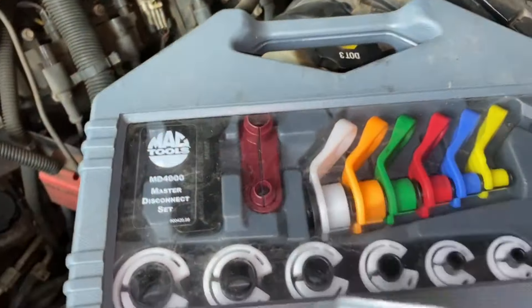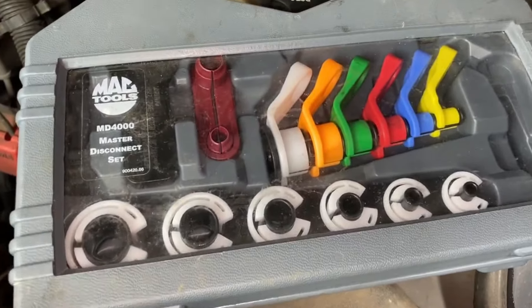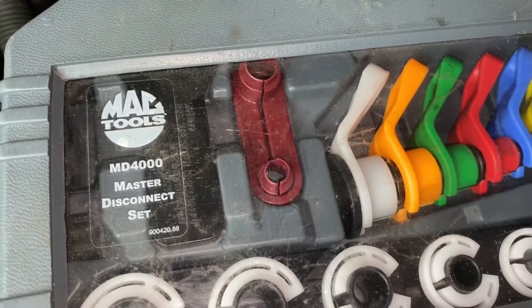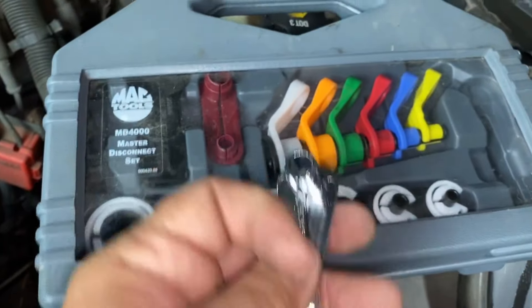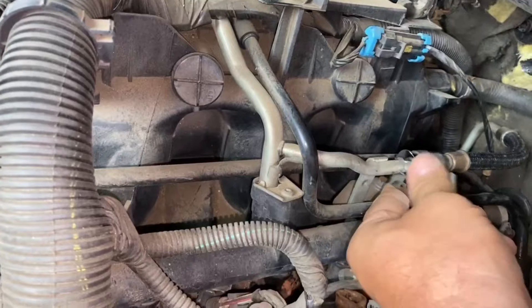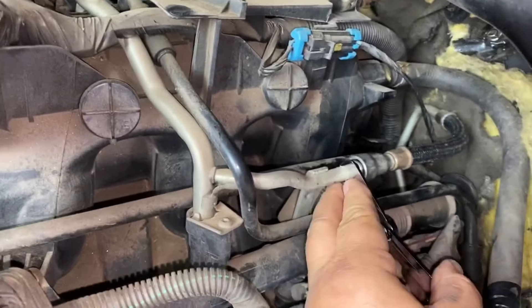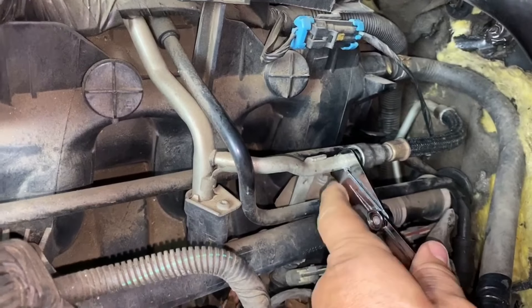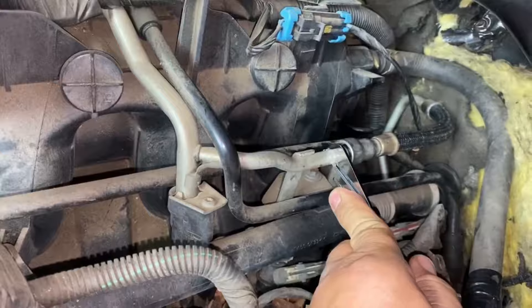To get that fuel line off you need a master disconnect set — I have a Mac Tools set that does air conditioning lines and all kinds of stuff. I'll try to put a link in the description below. You put the tool on the line, kind of pull the line forward and push on the tool at the same time, and that disengages those clips so you can pull the fuel line loose.